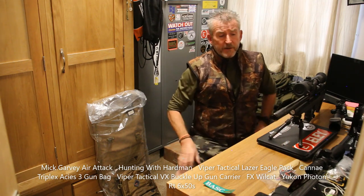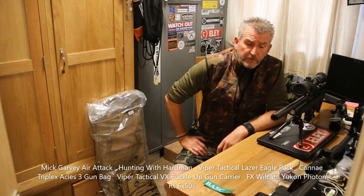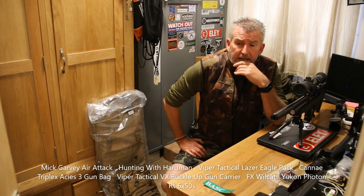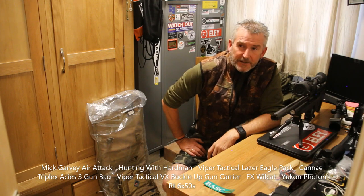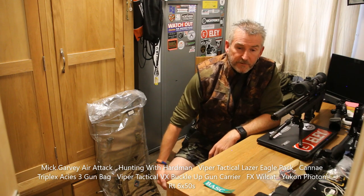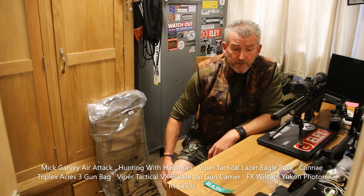We've done a couple already you may have seen. We've just returned from Jack Pike, picked one or two things up for review. There's some new things coming along which we weren't allowed to talk about at the moment, but we've been privy to have a little look at them — some very exciting interesting stuff coming your way, and obviously when it comes available we'll get our hands on it and show you what's going on.